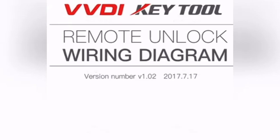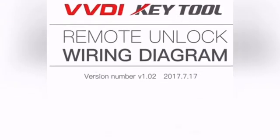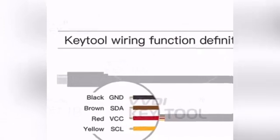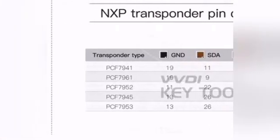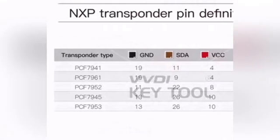Right here we have the BBD Aquito remote unlock wiring diagram for different types of smart keys. I'm going to put the link in the description below. To the left we have the key wiring function — this is our cable showing the wires it has: black, brown, red, and yellow. To the right it shows the transponder pin definition, which tells us where the cables are going to go.